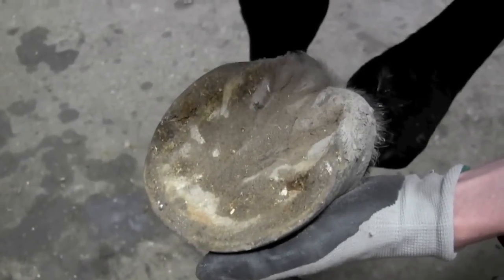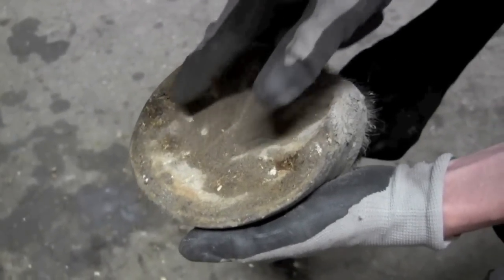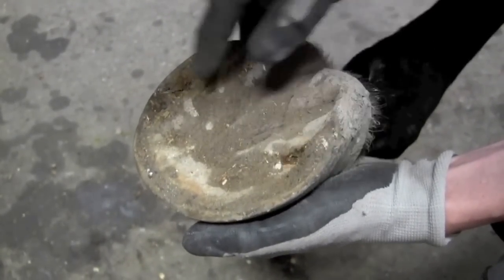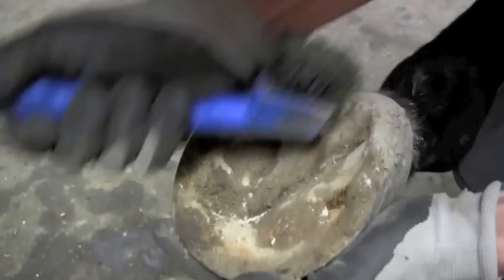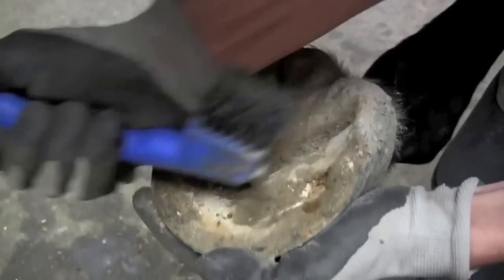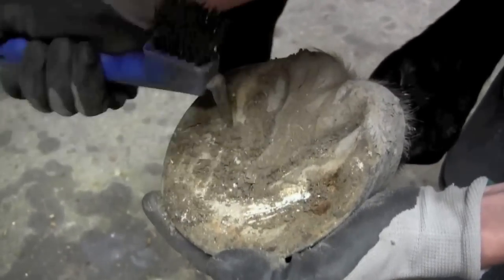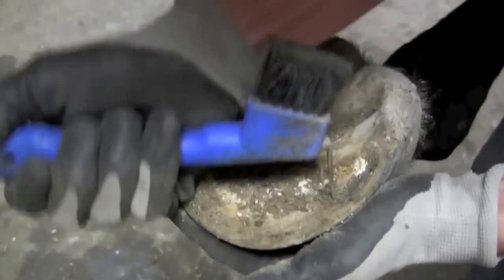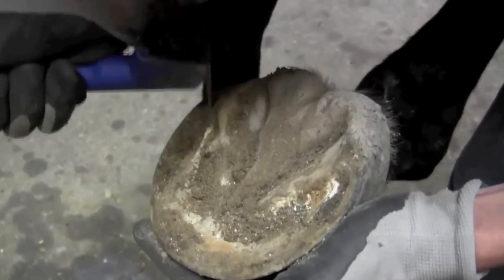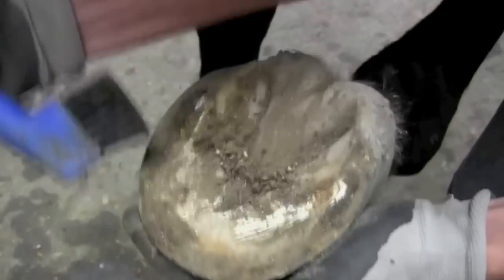When picking out your horse's hoof, you want to be sure to pick both sides of the frog, around the sole and through both bars. Pick in a downward motion, make sure you get all the dirt out through the frog, through the sole, and clean the bars. If there are any spots in the hoof wall that have dirt, clear those out too with the pick.